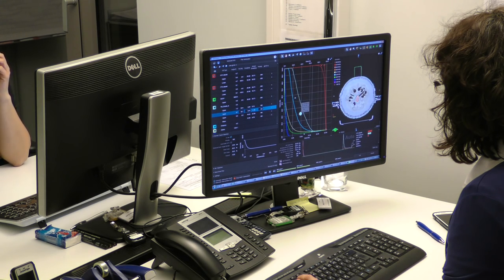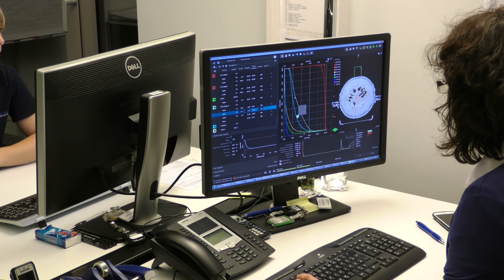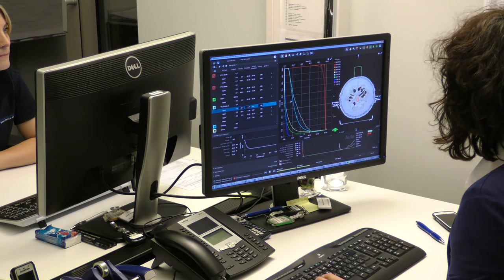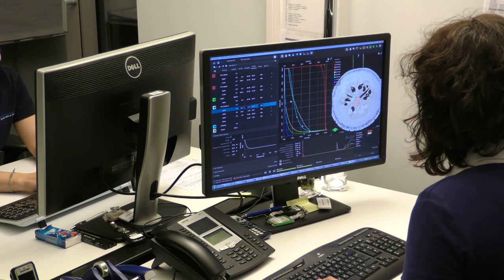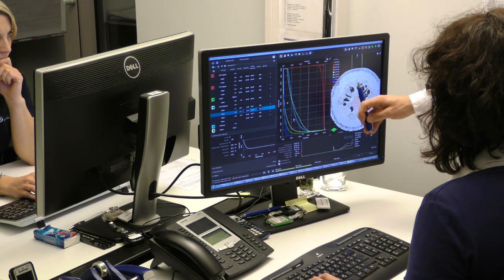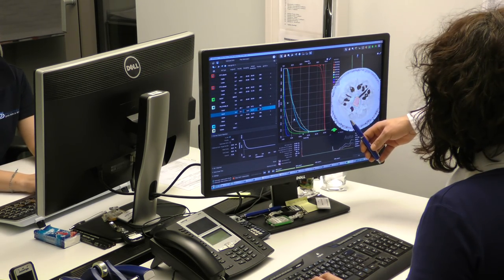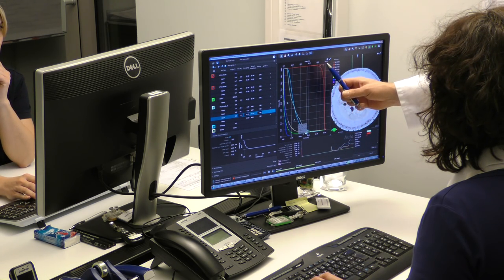Now she is doing the planning, using the data from the CT and the volume that was painted in. Everything will be computed. This is our radiation plan.